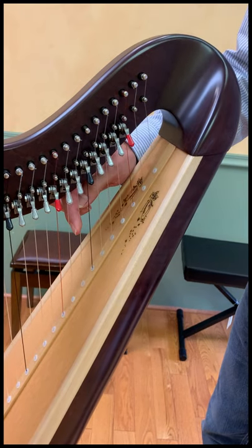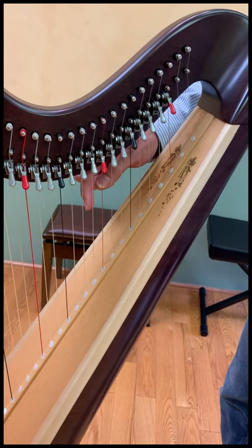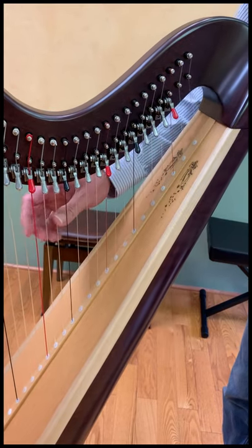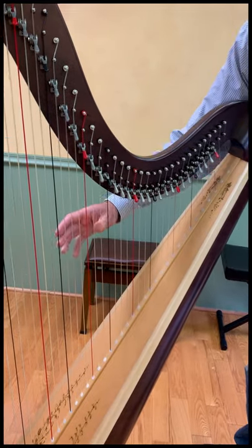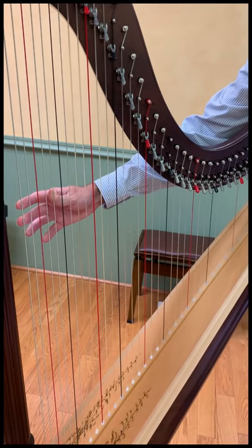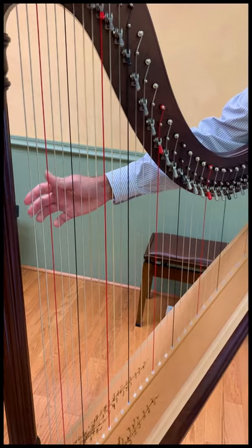Now our second octave starts here: second octave E, D, C, B, A, G, and this will be our second octave F. Then we have our third octave, fourth octave, and fifth octave, and then our sixth octave which isn't quite complete — we go sixth octave E, D, C, B, and A.